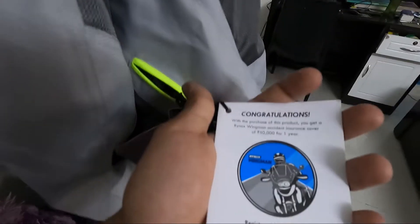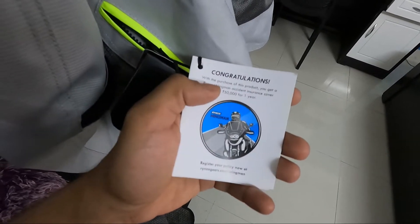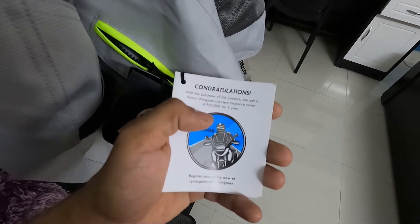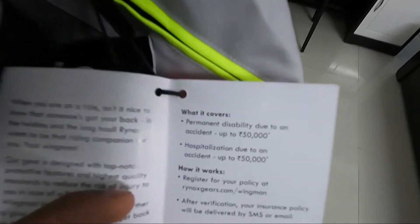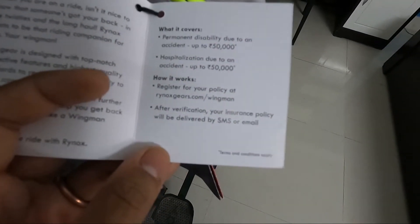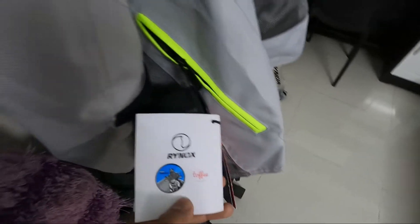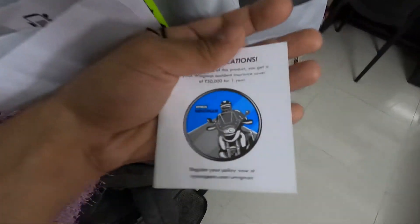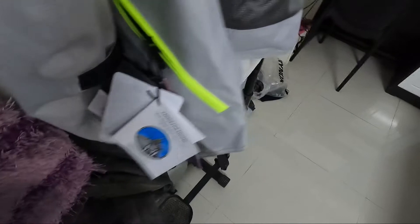Hey guys, I just noticed — with this jacket I will get a Rhinox Wingman accident insurance cover. What is this? It says permanent disability due to an accident up to Rs. 50,000, and hospitalization due to an accident up to Rs. 50,000. You have to register at RinoxGear.com. I didn't know about this — I just saw it and thought I'd share it with you. I will register this.